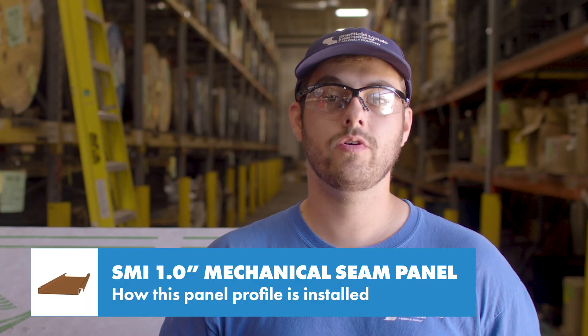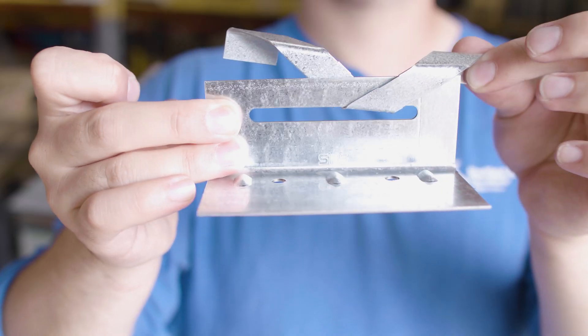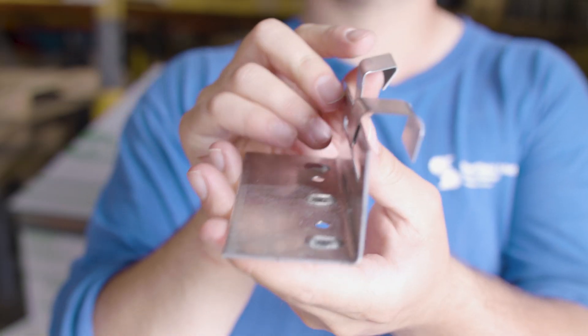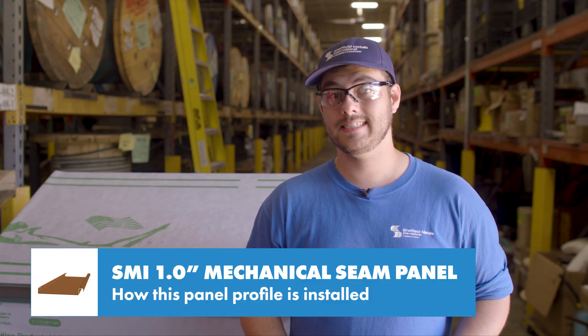Robotic seamers will give you a cleaner and more consistent seam than hand seamers and are obviously easier on the installer. If you use clips that come in two parts and can move freely rather than fixed clips, the panel can expand and contract as needed at the eave.